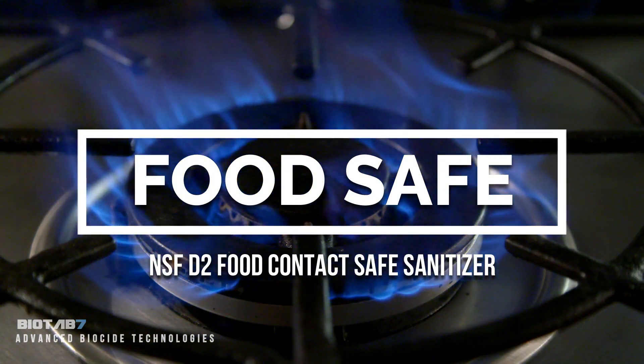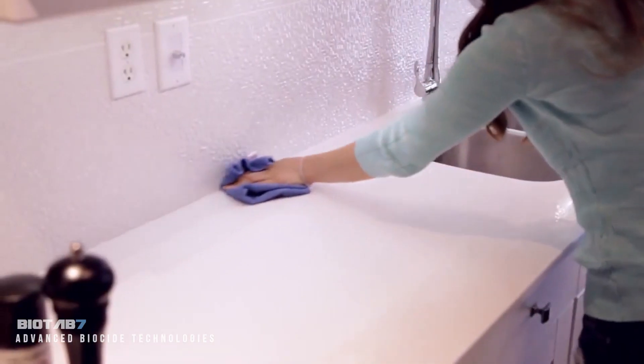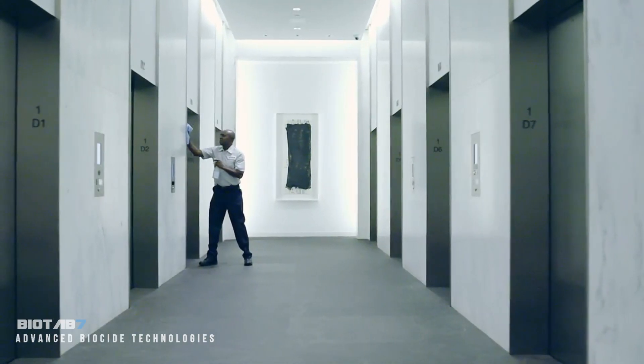To make a food contact safe sanitizer, add one tab to a one quart spray bottle. Simply spray and wipe with a damp cloth to kill pathogens like Salmonella and E. coli. It's the ultimate one step cleaner.